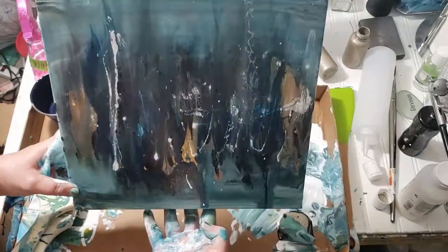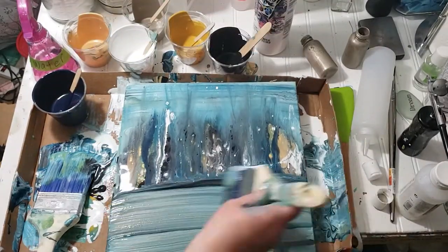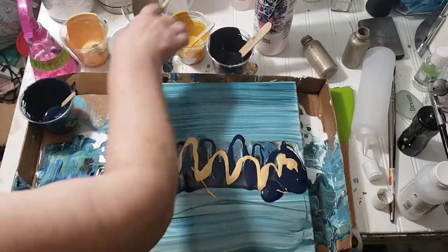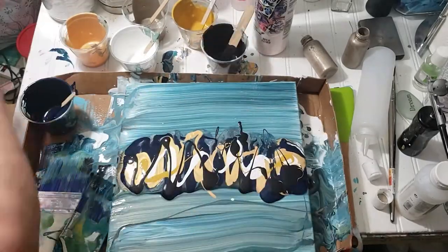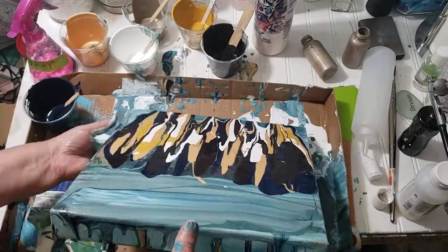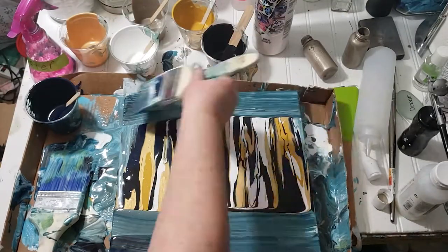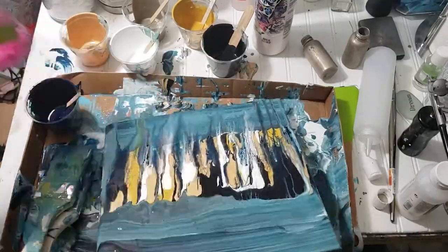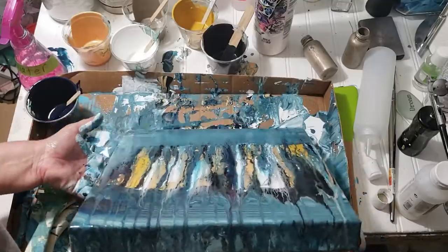By adding the water it kind of softens everything up, but you don't want too much water because you can dilute it to where it breaks up the molecules in the paint — you don't want that. You end up with mush and it won't be as permanent. I just went back and forth until I got the colors I really liked.